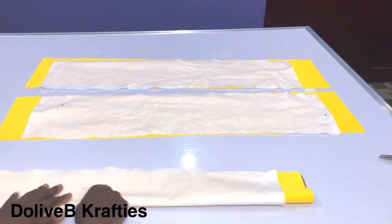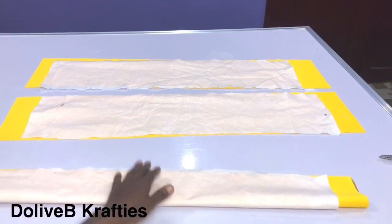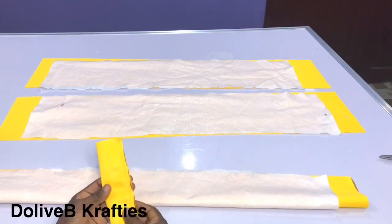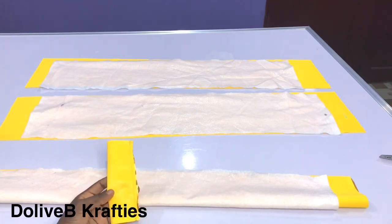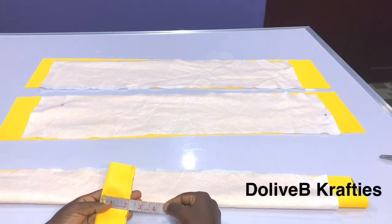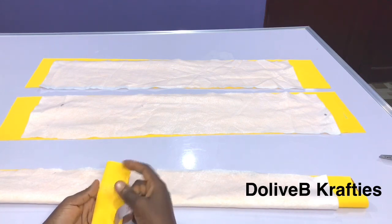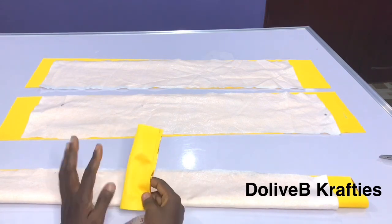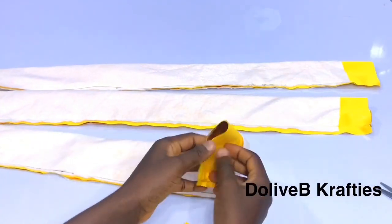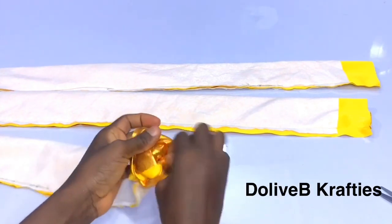I'll sew like that to the other end by half an inch. I'm going to repeat this procedure on the other two. I also have this loop that I've created — the measurement is 6 inches by 2 inches in fold, so before sewing it that's 6 inches by 4 inches. I folded it into two and sewn it already. I've sewn the three strips and we are going to turn each of them inside out.